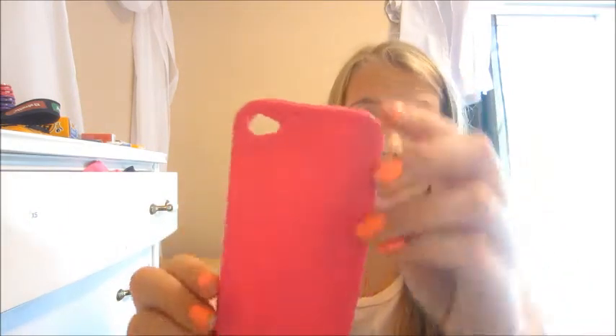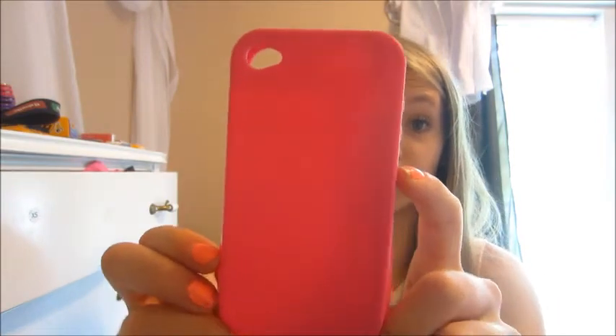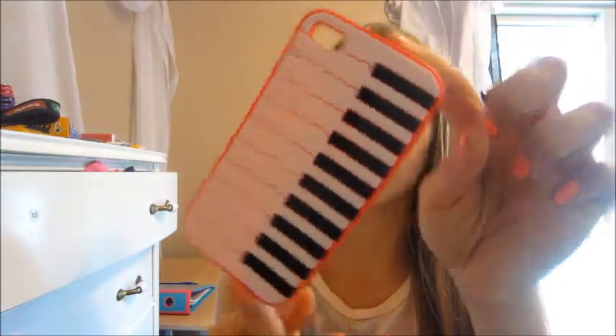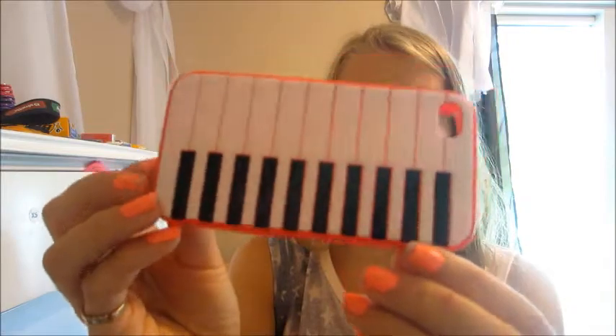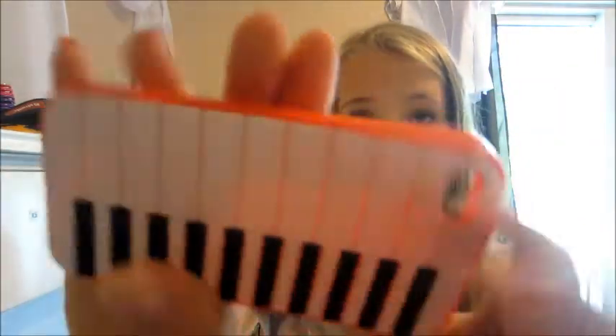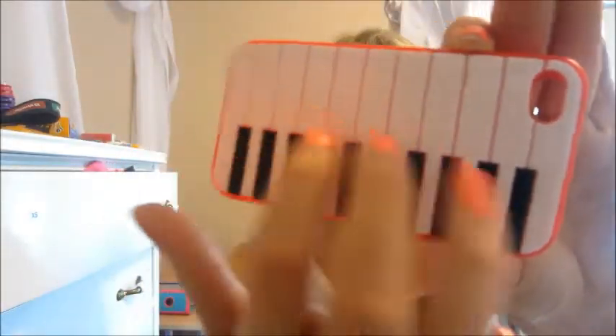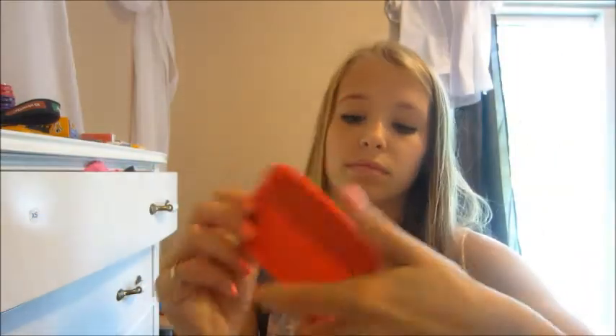My next case is this pink one. This is also from the dollar store. It's rubber. It's flimsy. I got that from the dollar store. My next one is this one — I don't know where I got this one. I think my grandma got this one for me, I don't know where she got it. It's like a piano.